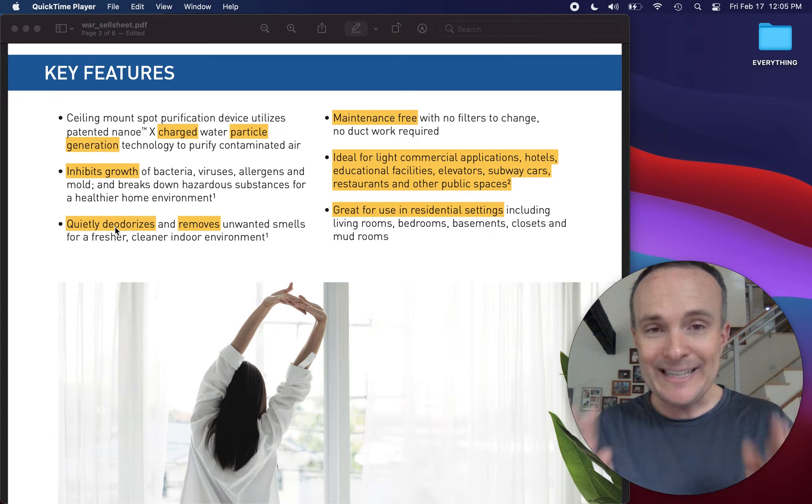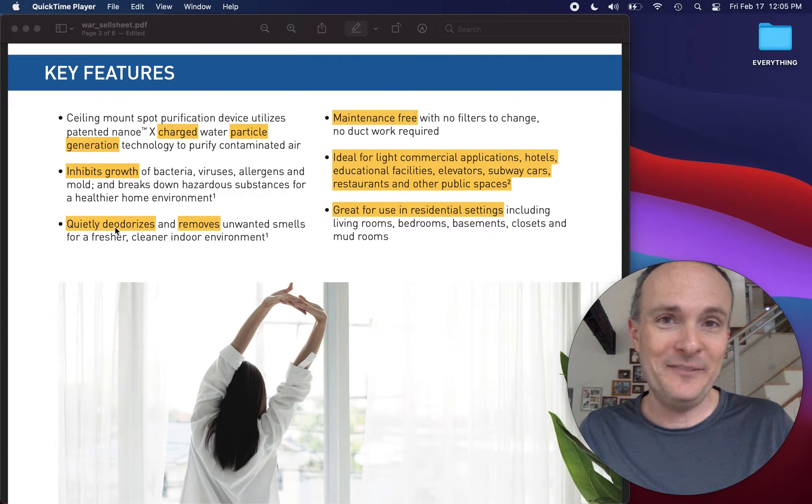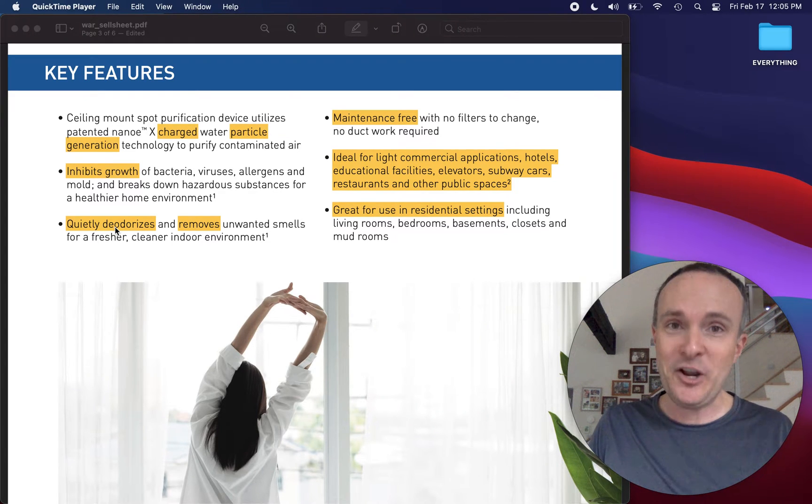Remember that the air is literally on fire around our faces — and I'm linking a video on screen now if you're like, wait, what? I don't mean metaphorically. No, I mean literally it's on fire.